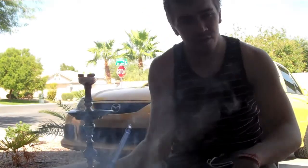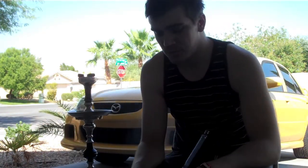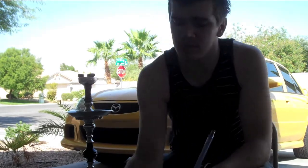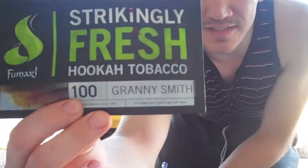What's up guys? Not a hookah, Derezius. And today I'm going to be doing a hookah review. Today's review is going to be on what I believe could possibly be a new flavor from Fumari — it is the new Granny Smith.